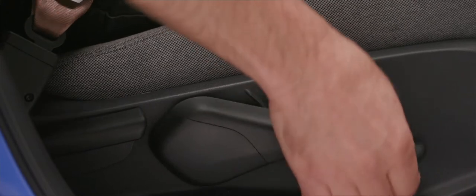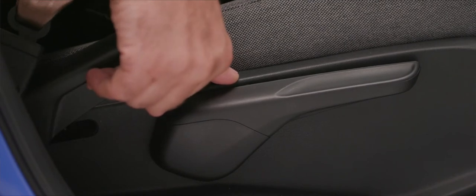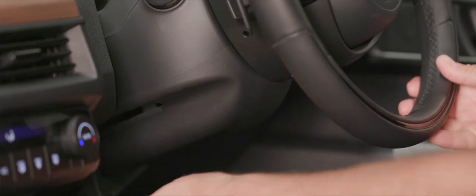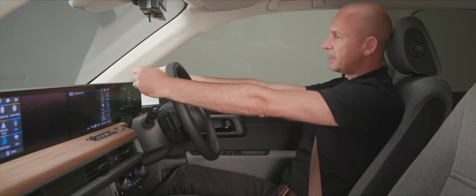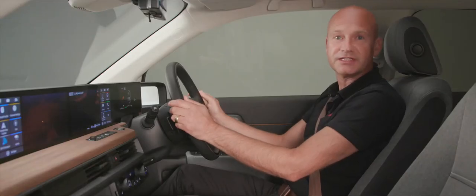To adjust the seat, use the controls on the right-hand side: pump down to lower the seat, pump up to raise it to the right position. Behind that lever, another lever adjusts the recline angle. Once the seat is comfortable, adjust the steering wheel using the lever below it — push in, then move up, down, or back and forth to your preferred position for safe steering.